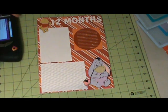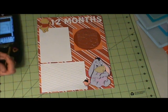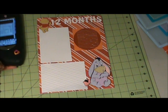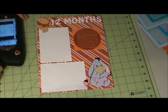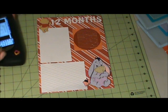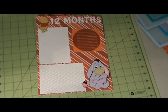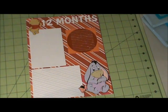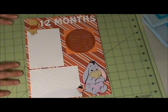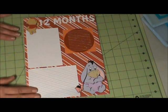Eeyore is cut at 3.42 inches in width and 4.24 inches in height. That covers the sizes of everything. This completes the layout — I didn't do any stitching or doodling, it's a pretty basic simple layout. Thank you for watching.